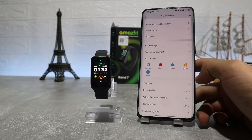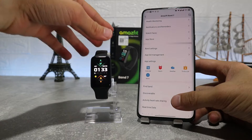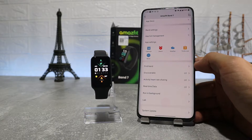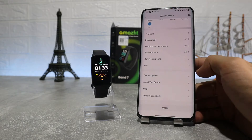Here we have some apps like Alexa, weather, alarm, to-do list, and world clock. There's also Find Watch, discoverable, activity heart rate share, real-time data, run in background, and Lab where we can connect the camera — this way we can control the camera from the watch. Let's try this option and see how it works.